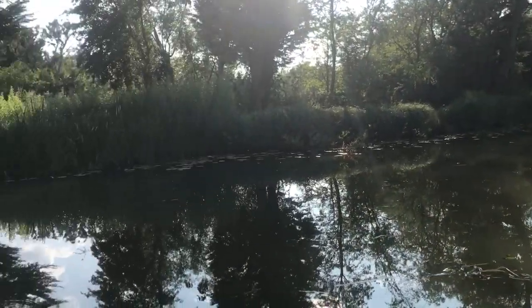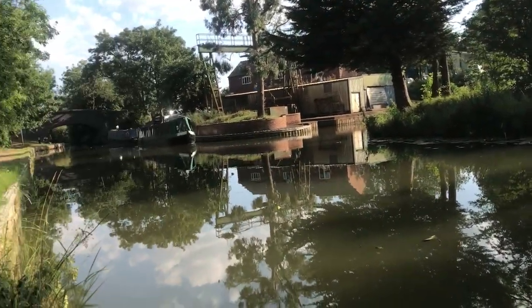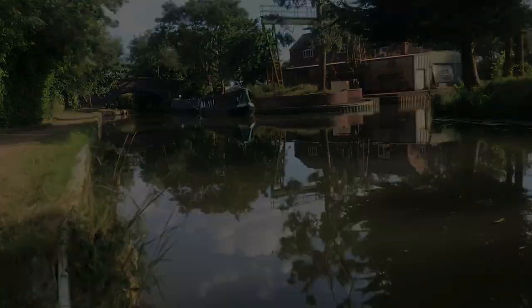Quick panorama of the canal — that's just the entrance there, you can see the lifting bridge. Thanks for watching, catch you later. Cheers.